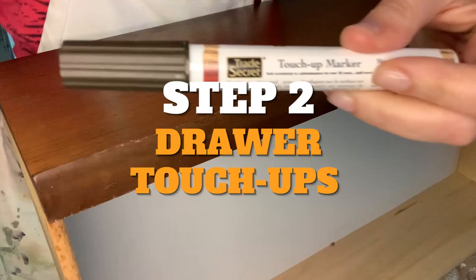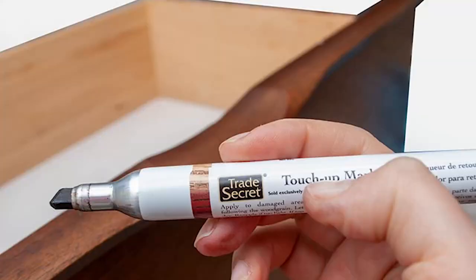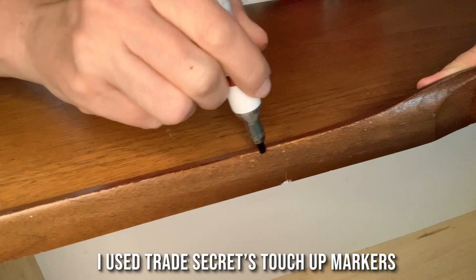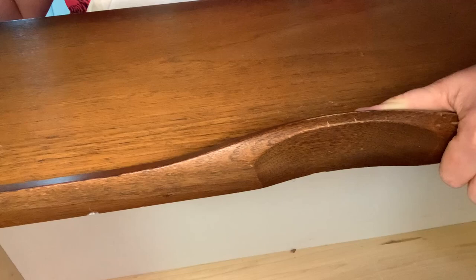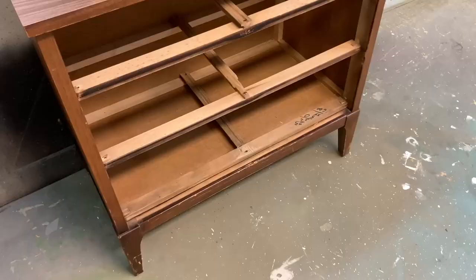After everything was clean and dry, I moved on to drawer touch-ups. The drawers were in really good shape, except for tiny little imperfections in the stain. To fix this I used a Trade Secret touch-up marker to hide the imperfections, and it worked amazingly. I have a few of these markers in different colors — light, medium, dark — and they match different wood stains. I wouldn't suggest using this for large imperfections, but for tiny scratches or little dings it's perfect and so easy — I literally colored in the stain imperfections with this marker.